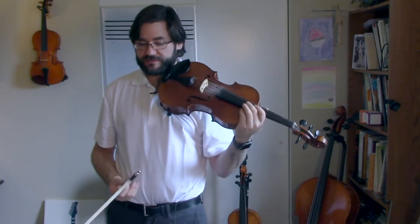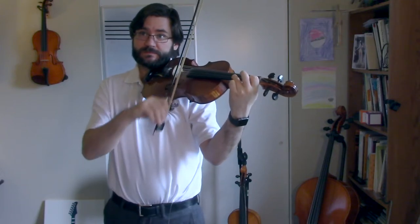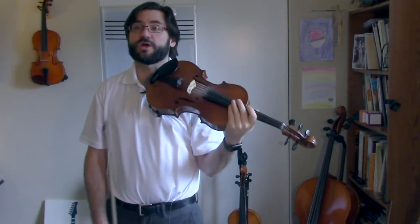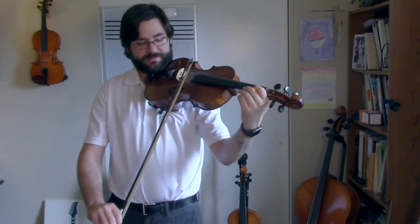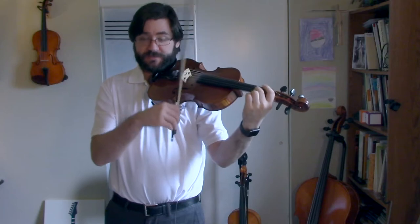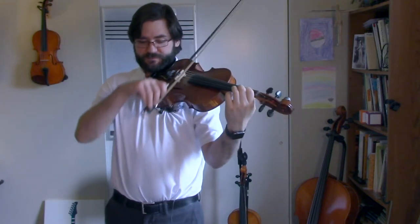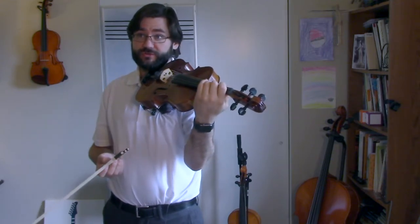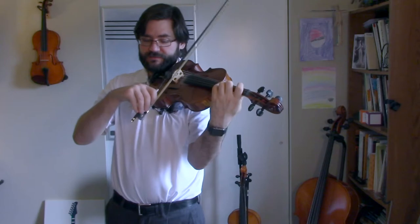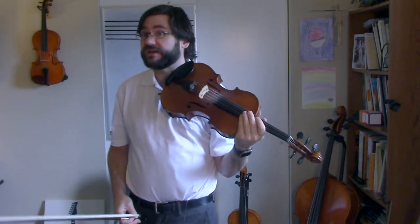Make sure you're holding those out. Measure one, you get all one bow — one and three. Measure two: one, two, three, again. C natural, low twos — one, two, and one. Fourth measure: decrescendo, getting softer.